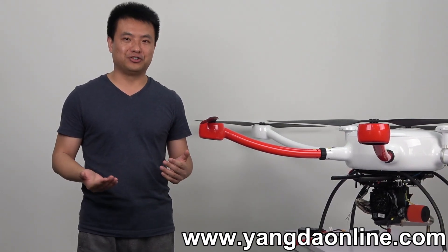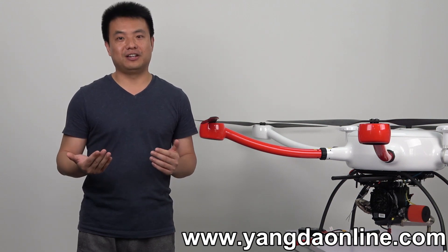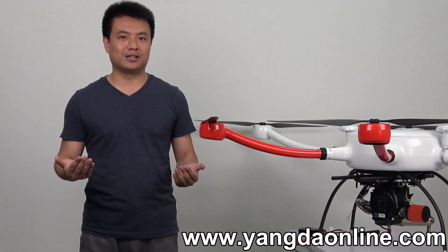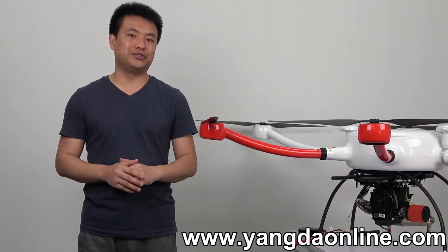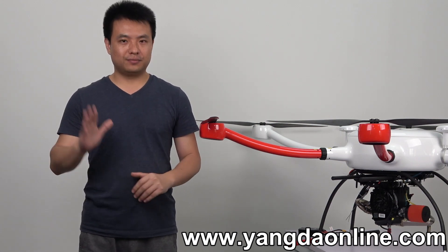So guys, if you ever encountered a problem with flight time, please contact us. We may offer some advice. And if you want to get more videos of this hybrid drone, please subscribe to our YouTube channel. See you in the next video. Bye.